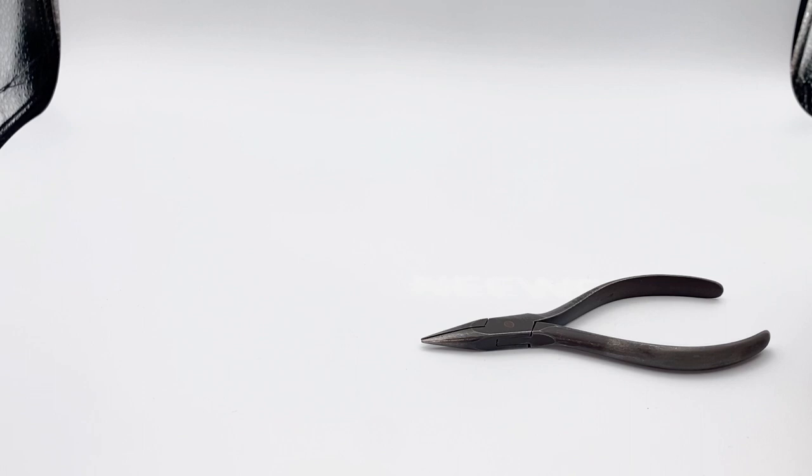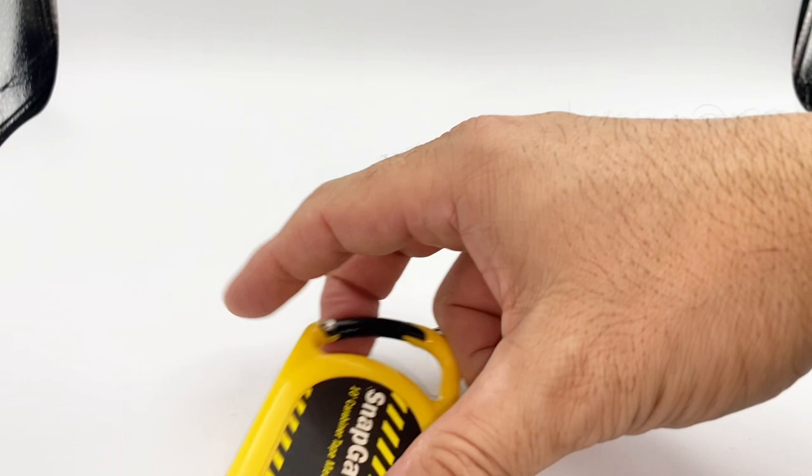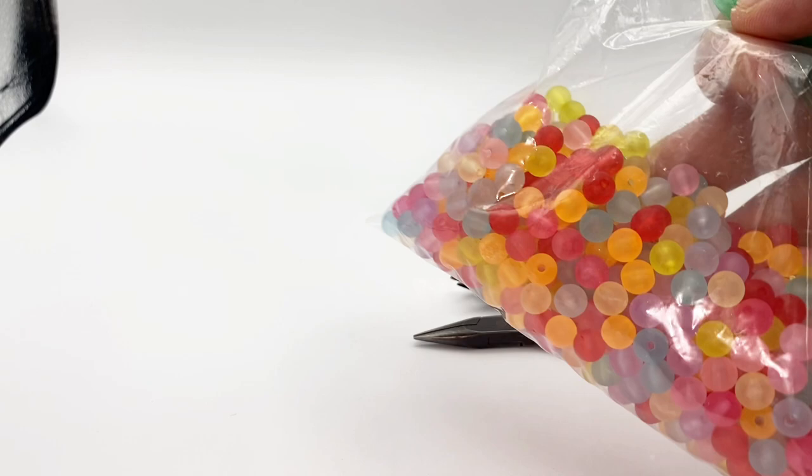I have my favorite needle-nose pliers, wire cutters, a tape measure, and these are optional — some beads. If you don't have them, don't worry about it, but if you have some, that's great.